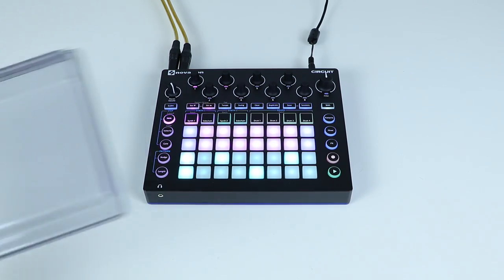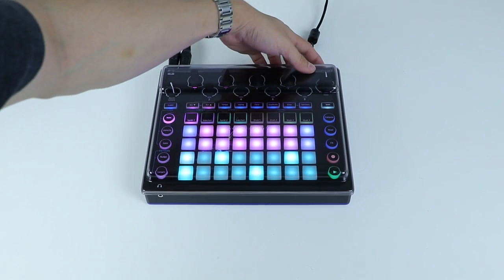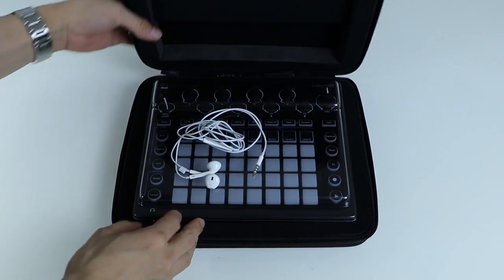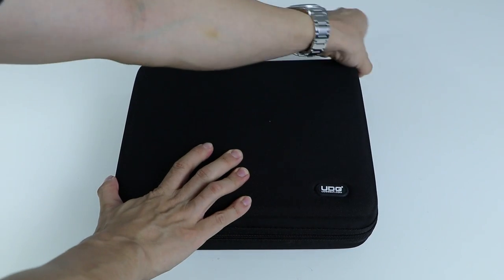It sits pretty at my homework desk, but one of the coolest things about the Circuit is that it's truly portable. Stick in some batteries, get it in a case like this UDG clamshell bag, and you're ready to work wherever you are. I throw in a pair of earbuds because I find the on-board speaker lacking in both volume and quality, and that's about my only gripe with this.